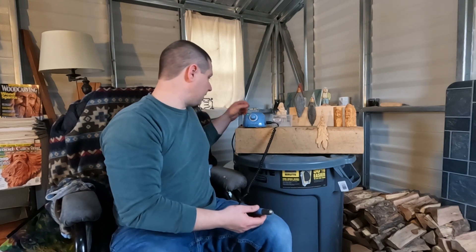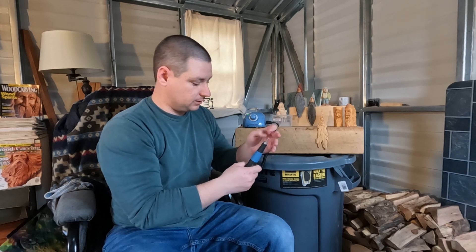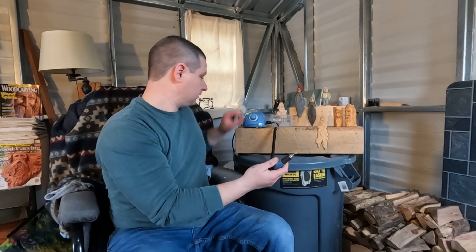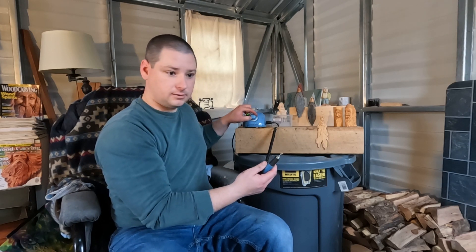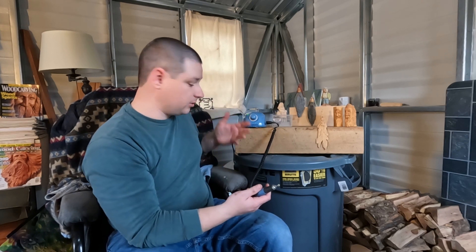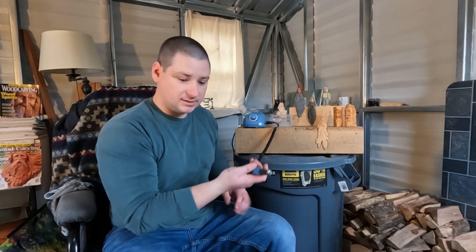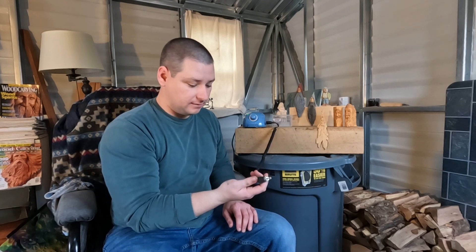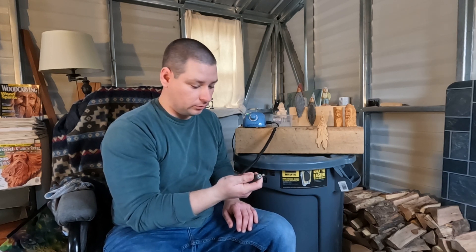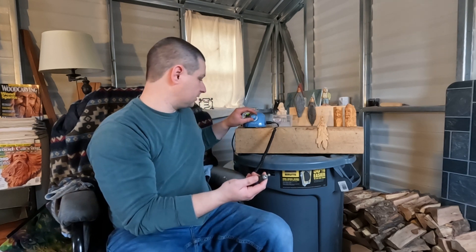It's really easy to change bits out — you just open it up by turning the blue part there on the handle. You turn it on and you can determine the speed by this dial out here. The handle is not heavy at all, it's really comfortable to hold.